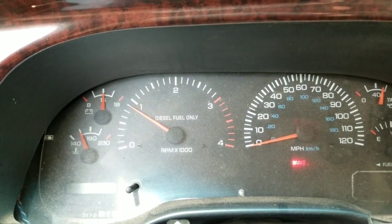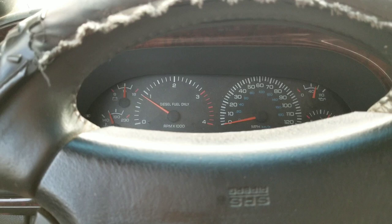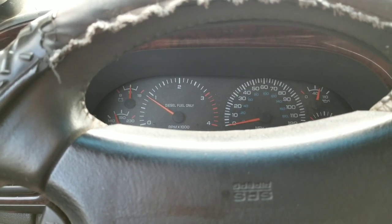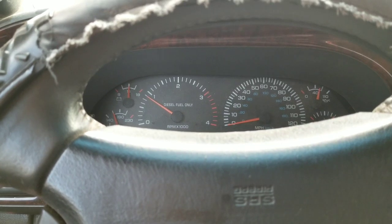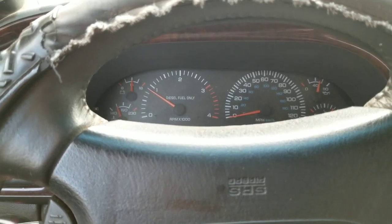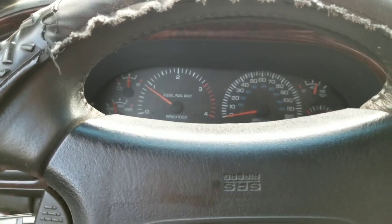Before, you could see the tach would hold at like 1, 1.5 — it wouldn't really work. It's getting hard to start. I'll show you how to put that on and how to get it off once it breaks off in the block. It's more or less probably going to break, but it's not too bad to get out — it just kind of sucks.